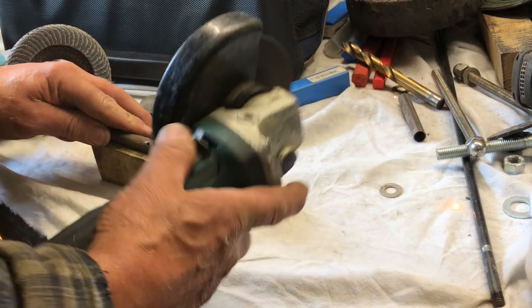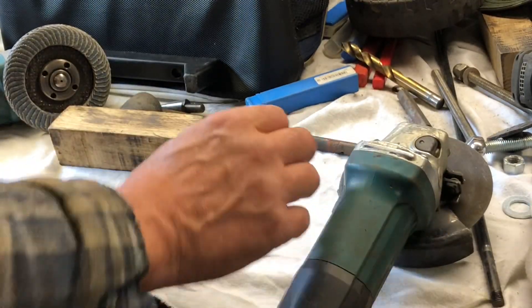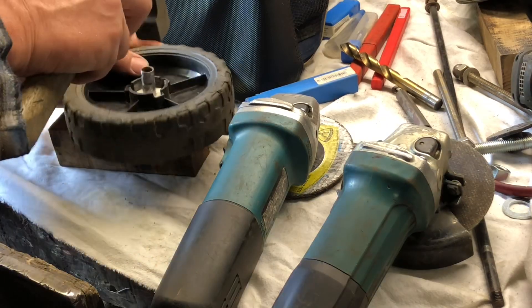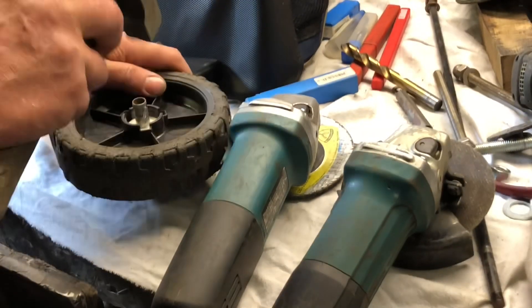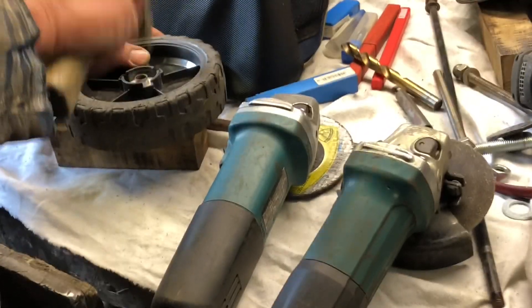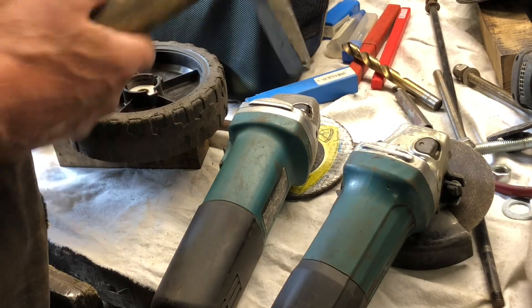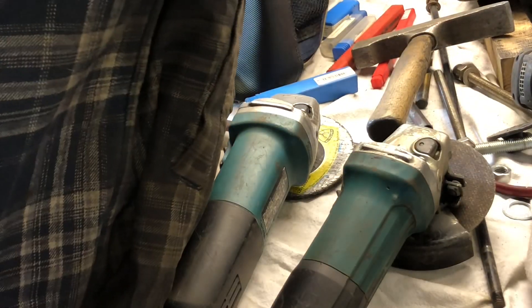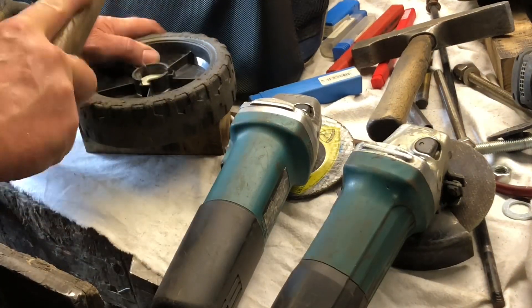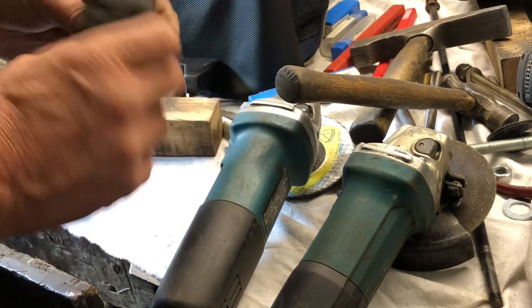So I'm gonna cut it off. I'm going to put it here. That's it - nice and flush both sides.